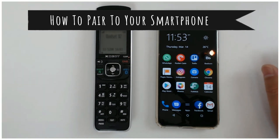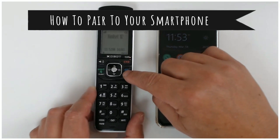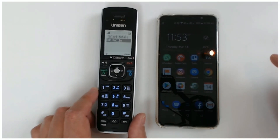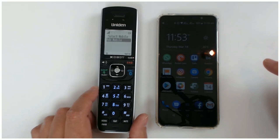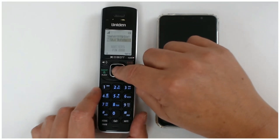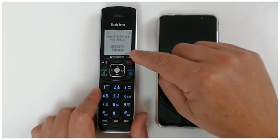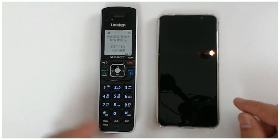So now I'll pair the device. It's just a matter of clicking on the Bluetooth button there, and it says to add the mobile. You can see it's coming up and it's telling you that you need to go to Xtech 8355, and the PIN number is 0-0-0-0-0.